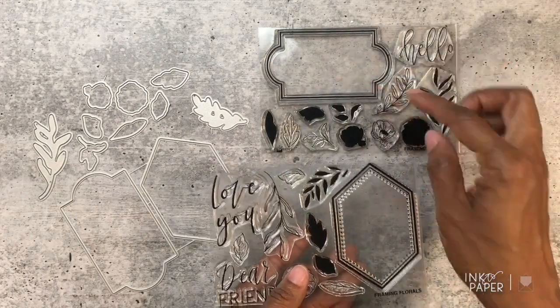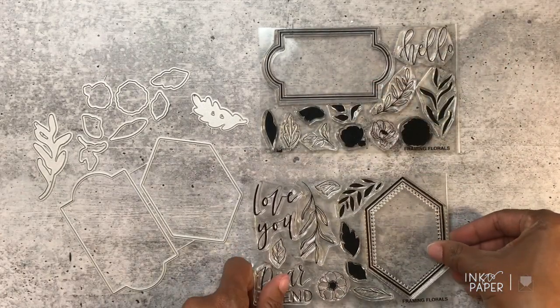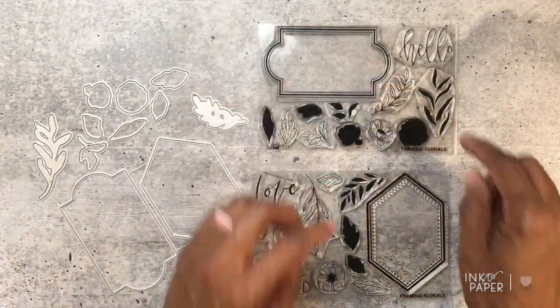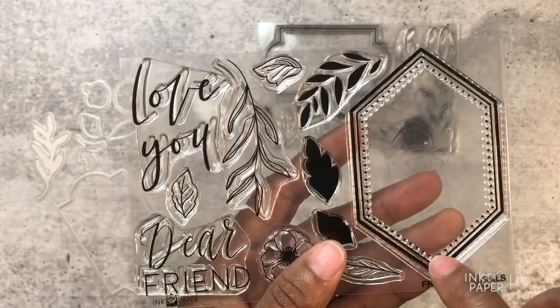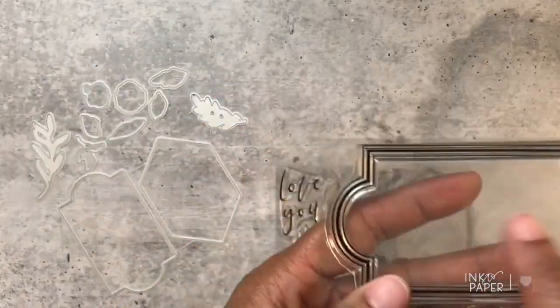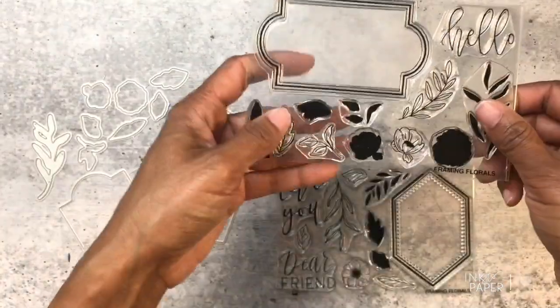You get two frames in this stamp set. You have this one here that's kind of like a diamond shape, and then you have this other shape as well — very beautiful shapes. This one has a double line border with a dotted interior border, and this one here has a triple border with a thick stroke in the middle, so it's super pretty.